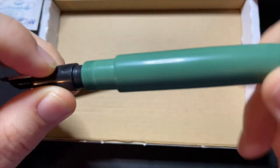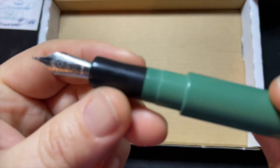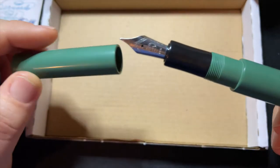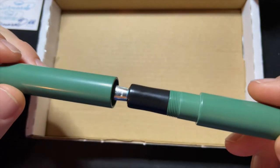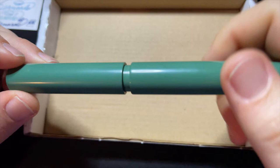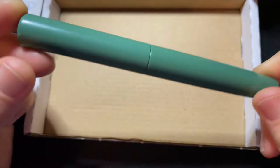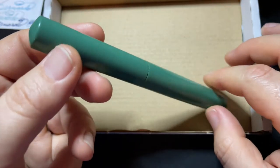I'm going to test this pen for the rest of the week and I'm going to send it to a couple more people to give us feedback. But so far, this design is wonderful — I love it.